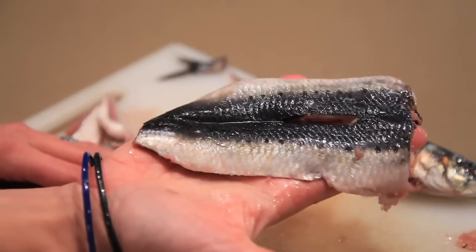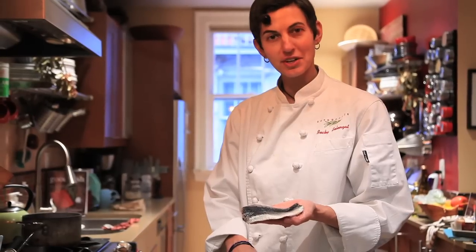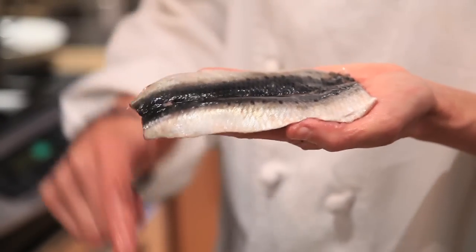So we have a perfectly butterflied and deboned sardine ready for doing a whole bunch of different things — pickling, smoking. Most usually I would pan fry this.